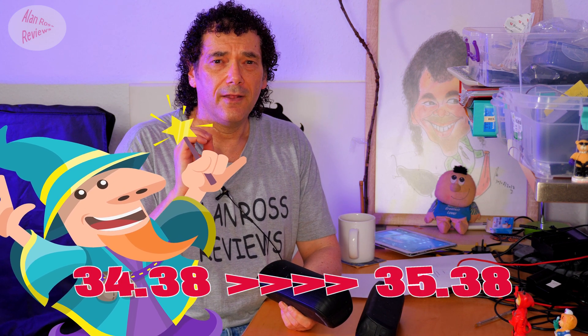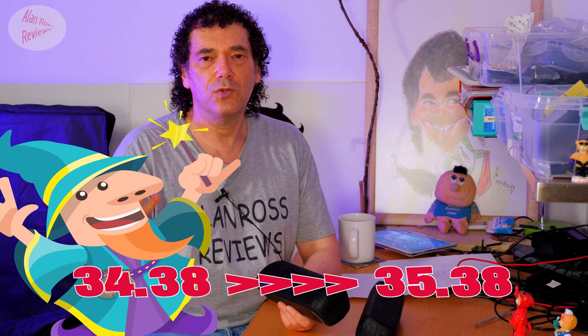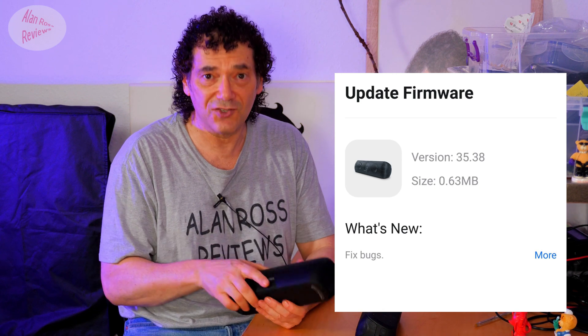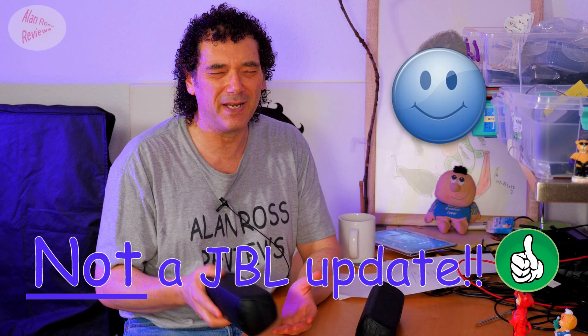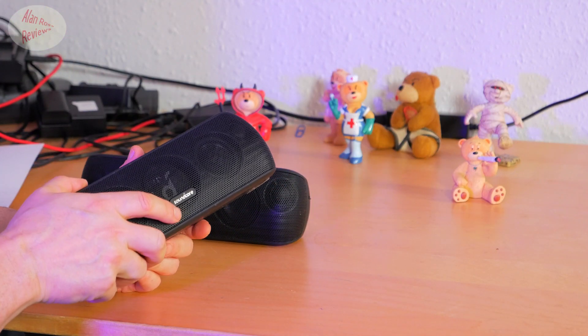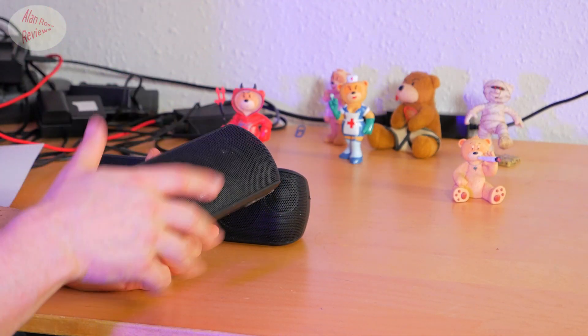The Anker Soundcore Motion Plus has a firmware update, so I thought I'd have a look to see what has changed. When you go into the app it says 34.38 upgrade to 35.38 - it's a full one step, which normally means something significant. But if you read what it says, it says 'bugs fixed,' so fingers crossed it's not like JBL where it's a complete lottery.